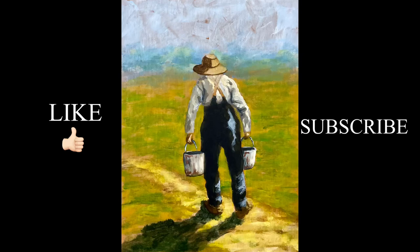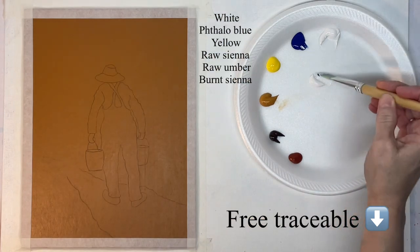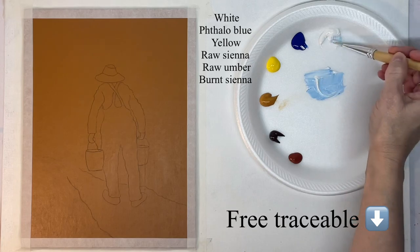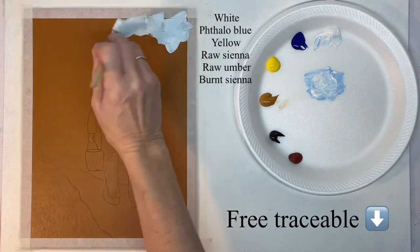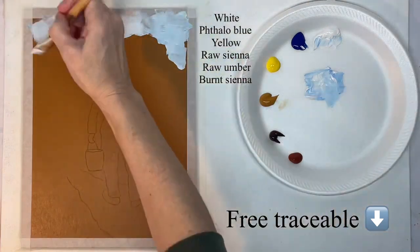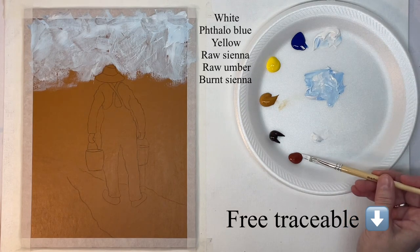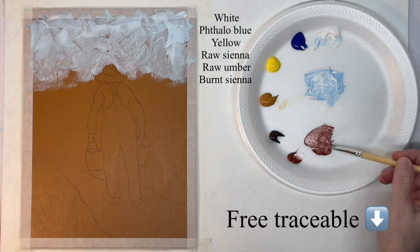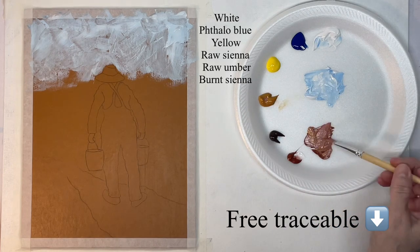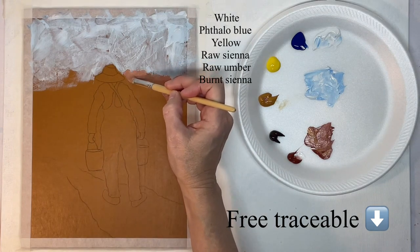Hey guys, it's Karla. Today I'm starting with the raw sienna background and my outline is drawn on. The first thing I want to do is paint the sky because it's the farthest away, so I'm just using a flat synthetic brush to very loosely paint that light blue sky.